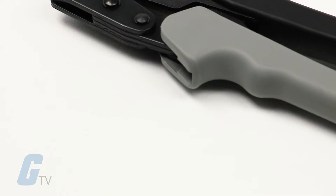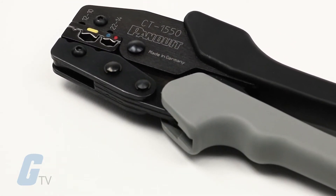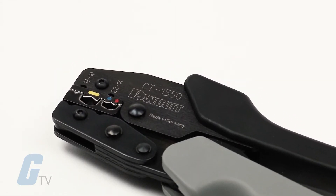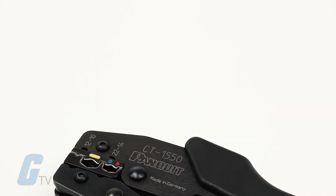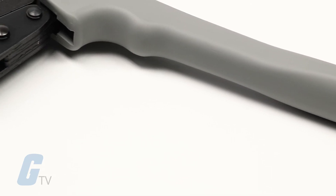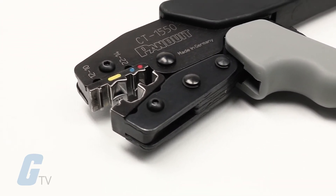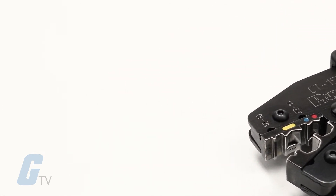The Fanuit CT1550 Controlled Cycle Crimping Tool features a full cycle ratchet mechanism and two color-coded crimp pockets for proper application of crimp force to wires and connectors in a range of sizes. It can be used with conductors from AWG number 22 to 10 and matching terminals, splices, and disconnects that are insulated with nylon or vinyl.